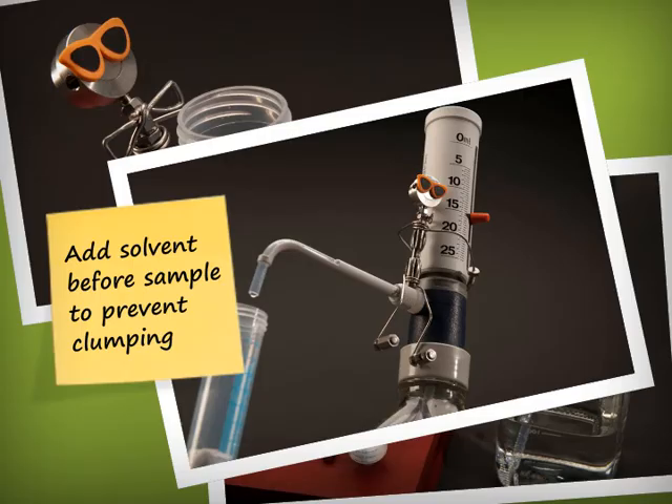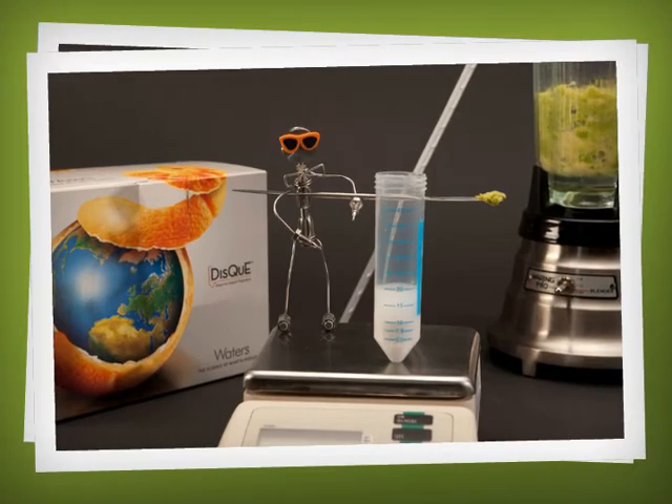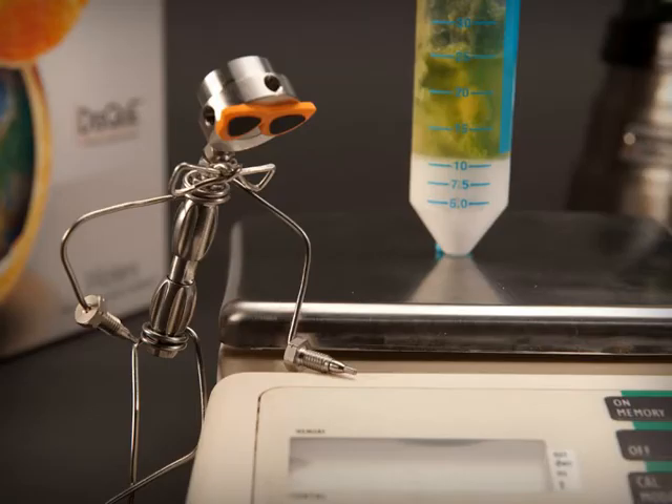Adding the solvent before the sample prevents the buffer salts from clumping, making it easier to shake. It's time to add your sample. You can adjust the amount for different analyte concentrations or sample types. 15 grams.